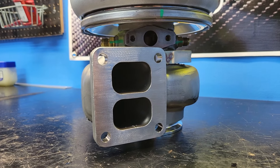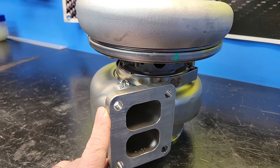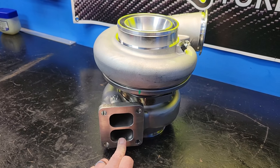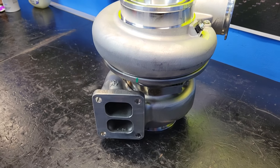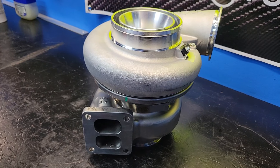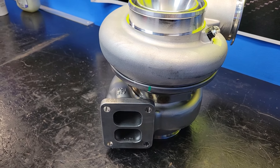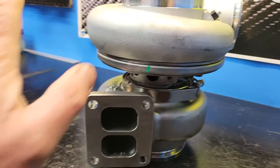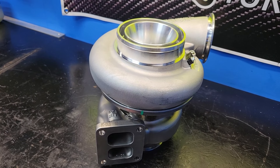T4 on this guy, twin scroll, stainless housing, super high quality. Turbine housing ARs are available in a 1.01 being the smallest, then we jump up to a 1.15, we go to a 1.28 and then a 1.44. So we've got you covered on turbine flows that well exceed anything in the 96/88 BorgWarner S400, even the 84 millimeter GT47. This turbo will completely outflow and out respond all of those guys.